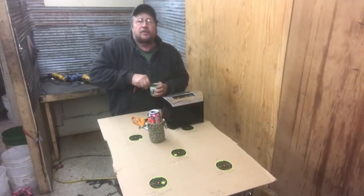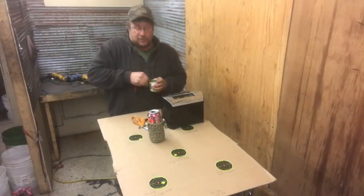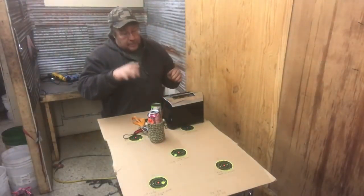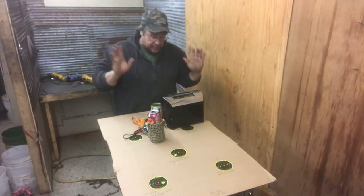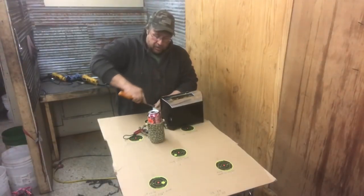I know the toaster oven is something we should look into getting, but really, if I was cooking half of this stuff in a toaster oven, would you guys even be watching me? Come on, let's be realistic. The last one we did was pretty hairy — my daughter's taking out more life insurance policies and all that stuff. I was told to keep the scissors away from the toaster, so we're going to do that.